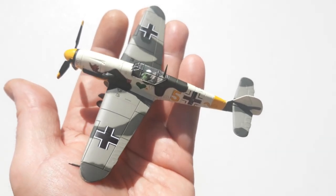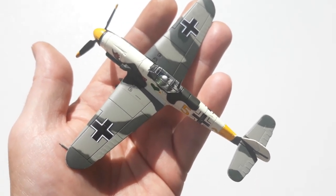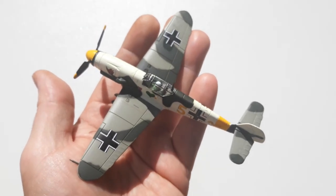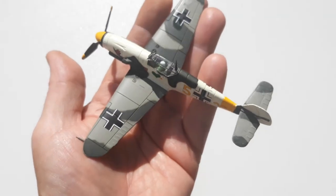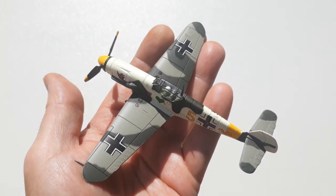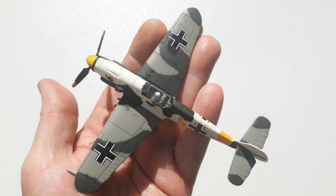So we'll keep this short and sweet. That's the 1:70 second scale BF 109 F4 from Toribo, which was $25 on eBay. As per usual, I'll take some photos without my sausage fingers in the way. If this video is helpful, give us a like and even subscribe to the channel. Thanks very much for watching — have a great rest of your day!